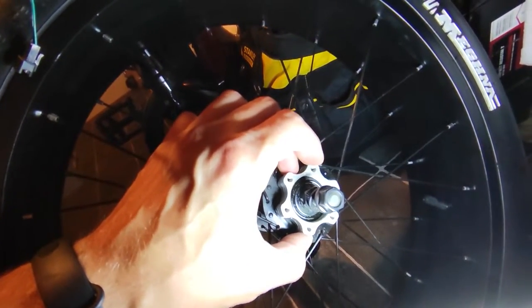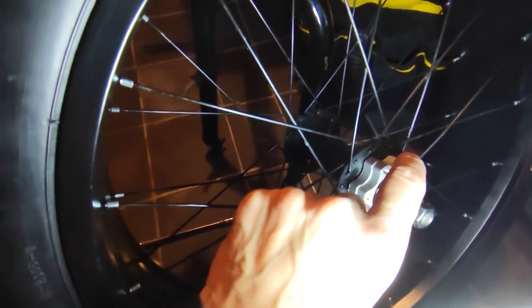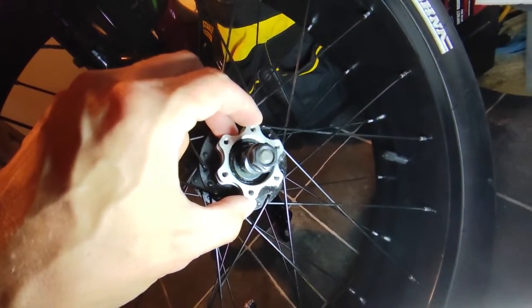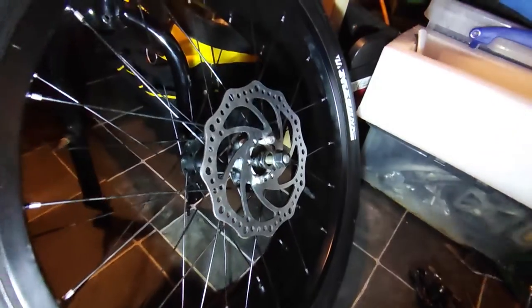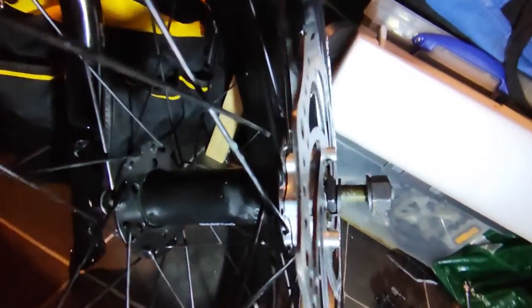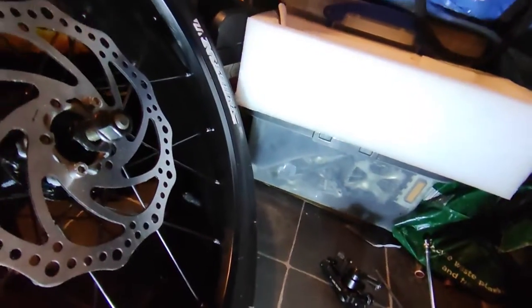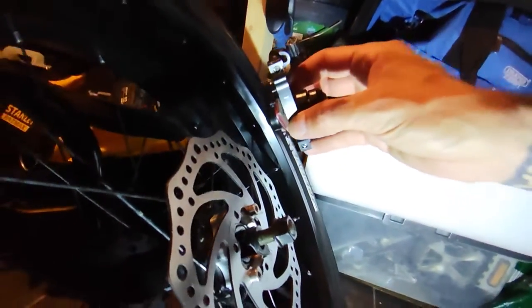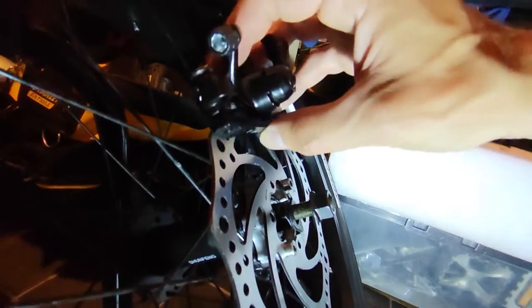The only thing is it might be spaced out too much — we're looking at almost an inch now. We're just going to put it on and see what it looks like. Basically we've packed it out, so you can see there are two spacers there, and if you look at the brake caliper now, it sits on there and doesn't hit any of the spokes, which is good.